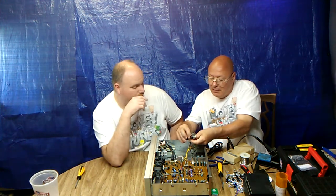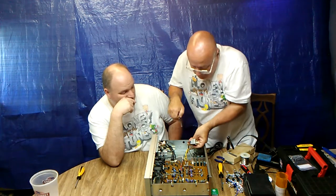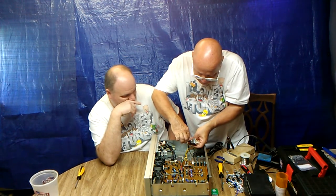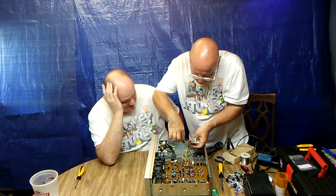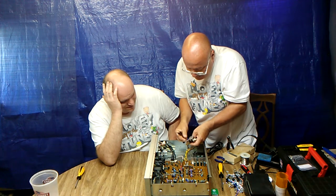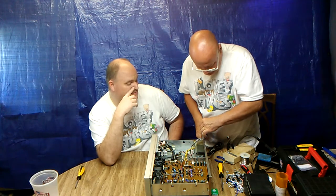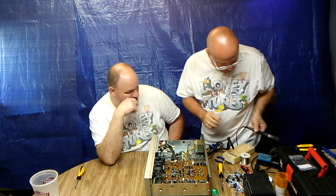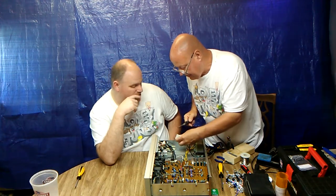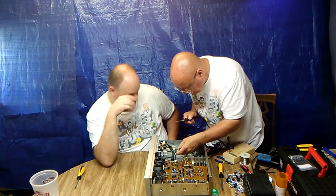We need the pliers up there. Make sure all the strands are perfect. Then we'll take some solder off the old block — make sure you do it over the tape a little bit, over the unit.